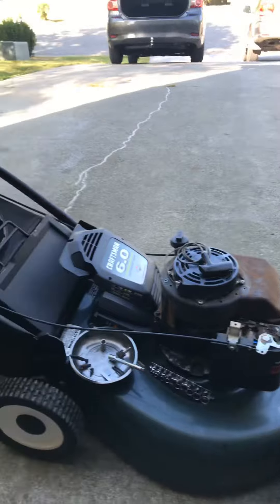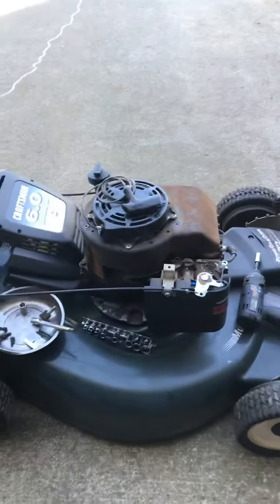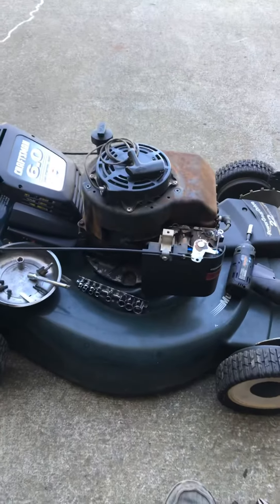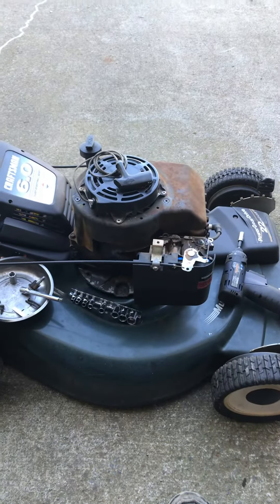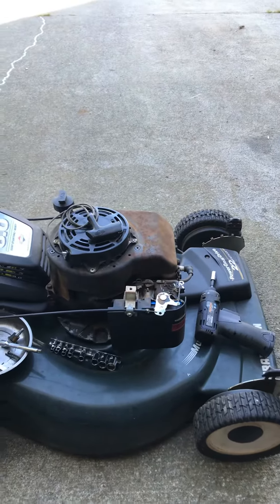Welcome to Mower Rescue. This is our little project named Gwen, got from my friend Gwendolyn. When I got it I said, 'Oh, this is great, it's in a shed and it has no gas in it' — that's awesome because maybe nothing will be gummed up.